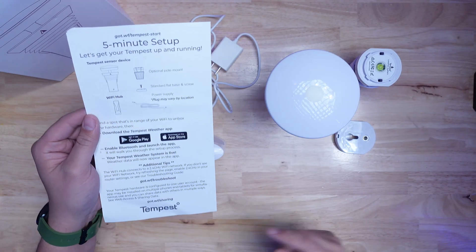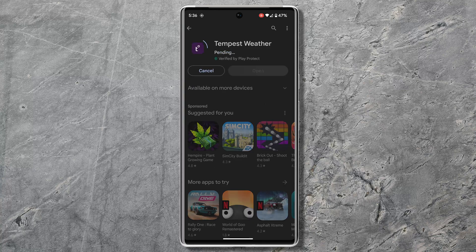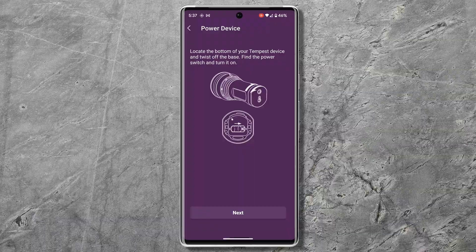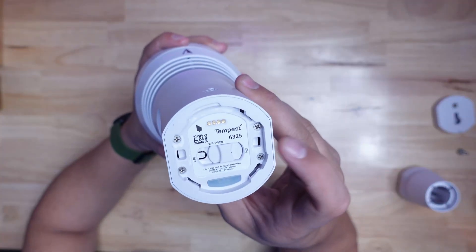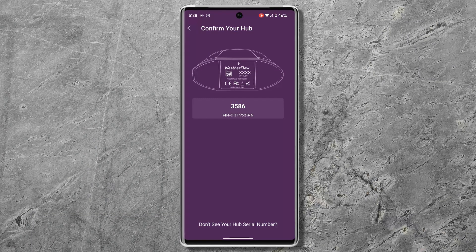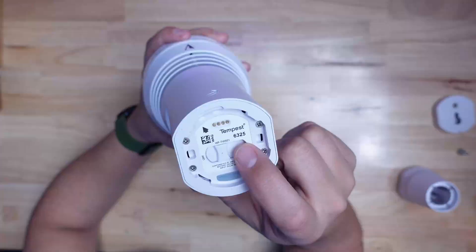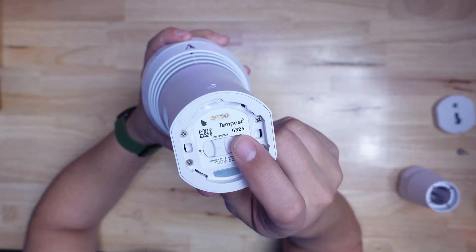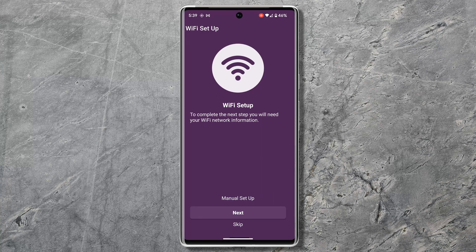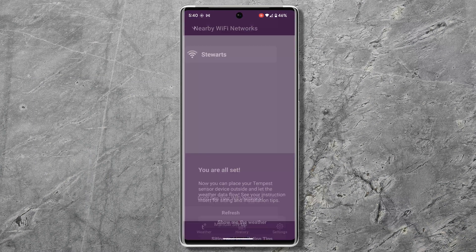Setting it up is super simple because they give you five-minute setup instructions that you can just follow. Install the app and power on the base station. Once you install the app and create an account, you turn on the sensor unit via the switch on the bottom and then wait for the app to detect the base station. Tap the base station when it does, set your location, and then the base station will detect the sensor. Verify the device number matches the one from the bottom of the sensor unit, tap that, enter your WiFi credentials, and you're all set up.